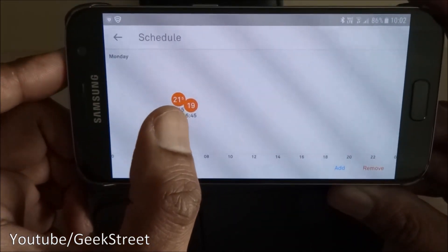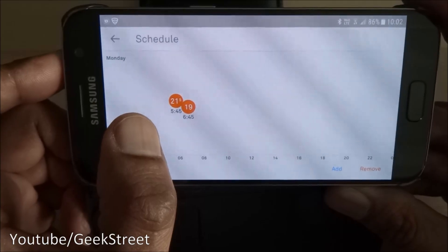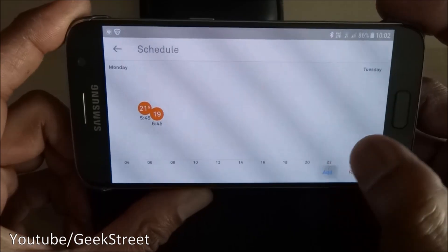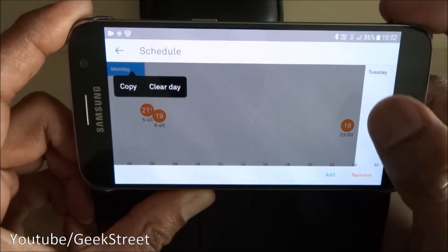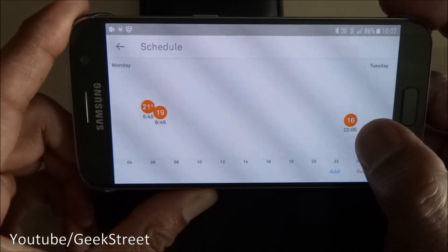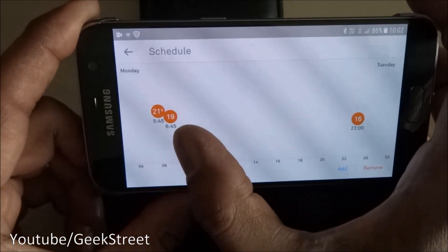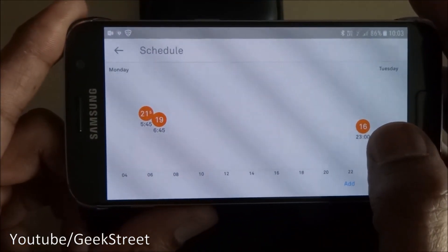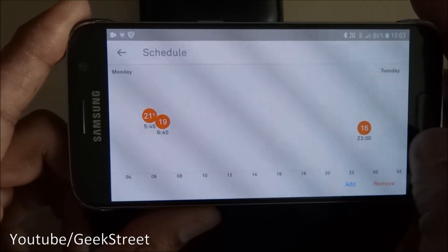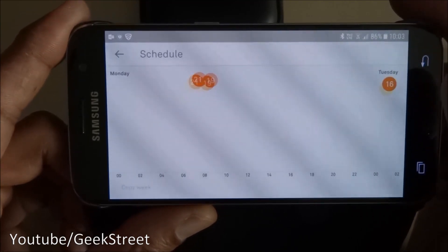One thing I didn't like is that the minimum time between changing the temperature is one hour — I would have preferred a 15-minute interval, just a short burst of heat. In the evening, around 11 o'clock I can set the temperature to drop to 16 degrees, so the thermostat won't warm the house overnight. During the daytime it maintains about 19 degrees, and by 11pm it adjusts to 16.